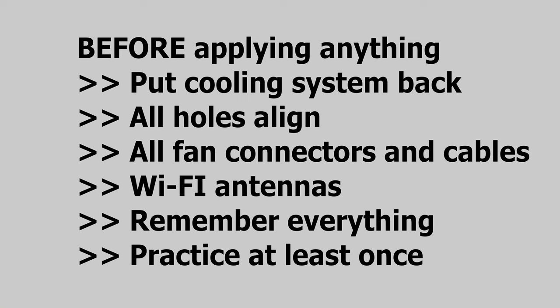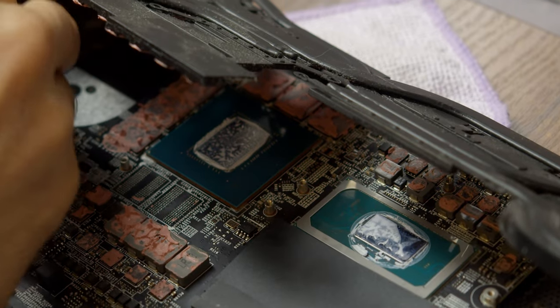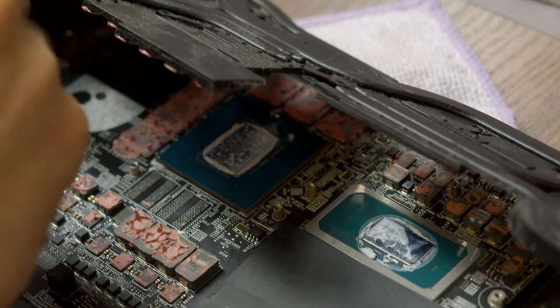Almost, because there's still one very important thing to do. Before applying anything, put the cooling system back, check if all holes align, check all fan connectors and other cables to make sure they connect properly as they were. Remember how it should be — actually practice assembling and disassembling the cooling system a couple of times. You do not want to put liquid metal, put the cooling system back, and then find out that some cable got stuck under the motherboard and the cooling system needs to be removed again. It will just mess up your work, especially if your laptop uses thermal putty instead of conventional thermal pads.